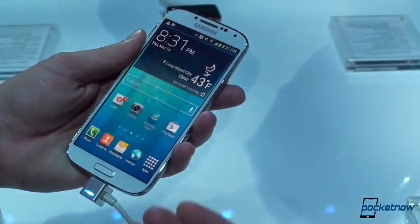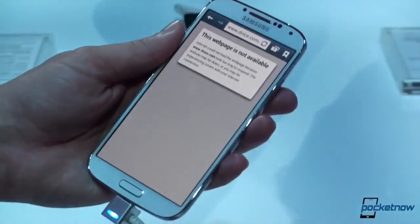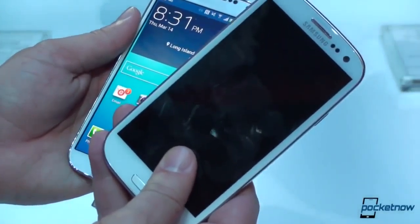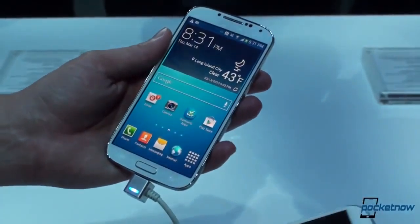We can't demo it on camera right now because we can't get a good angle, but there's also the enhanced SmartStay functionality where you can look at the bottom of, say, a browser window and the device will scroll for you. Compared to the SmartStay-only functionality on the S3, that's a significant improvement and shows some innovation in a skin that is otherwise substantially the same.